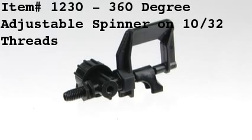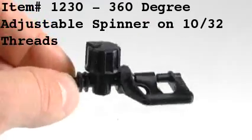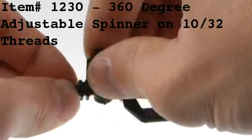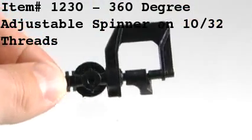Item number 1230, the 360 degree adjustable spinner on 1/2 inch by 10/30 second threads, is adjustable by rotating the knob on the spinner left or right to increase or decrease the flow rate.